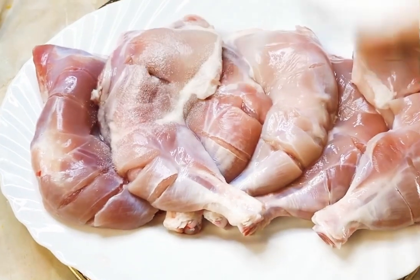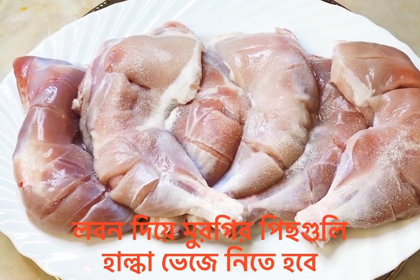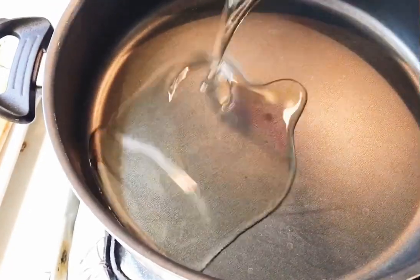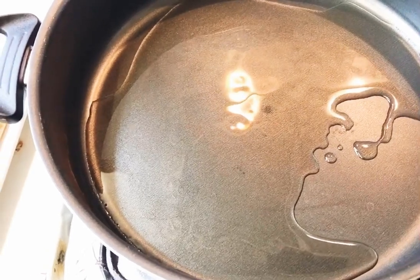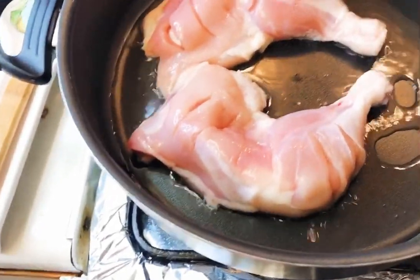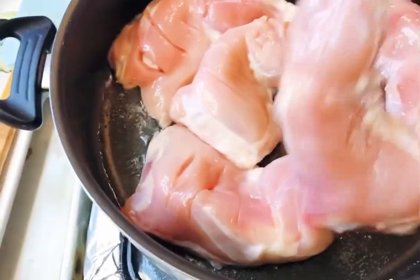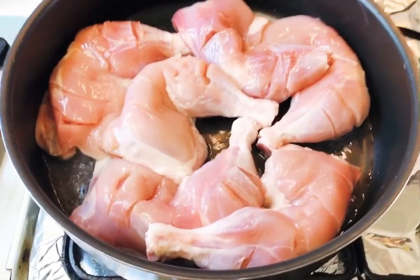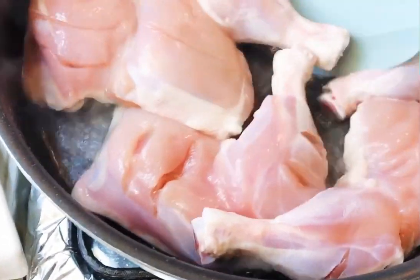With salt, we are going to fry the chicken leg pieces with water and two tablespoons of ginger vinegar. Fry both sides for 10 minutes.